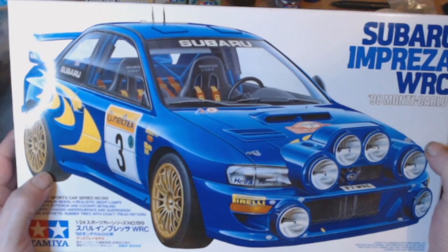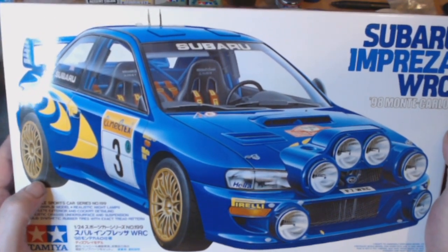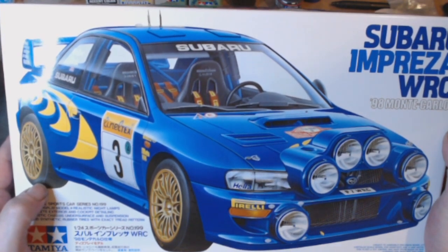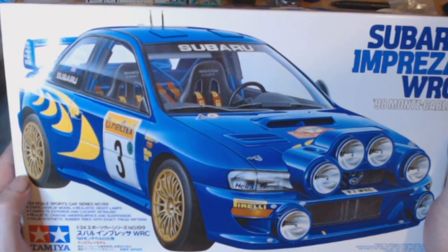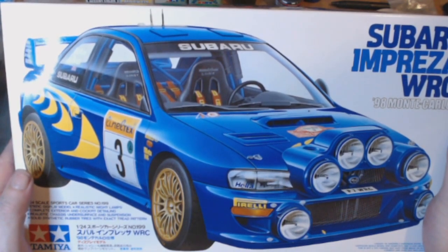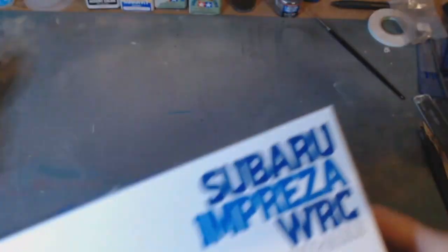I always liked a Subaru Impreza. I don't do many modern vehicles. The last modern vehicle I think I've done was the Ford GT4. The only other modern vehicle I have at this moment in time is a Porsche 934, which I did as well a long time ago. Everything else seems to be roughly 40s, 50s, 60s, and touching on 70s, and this is 1998.